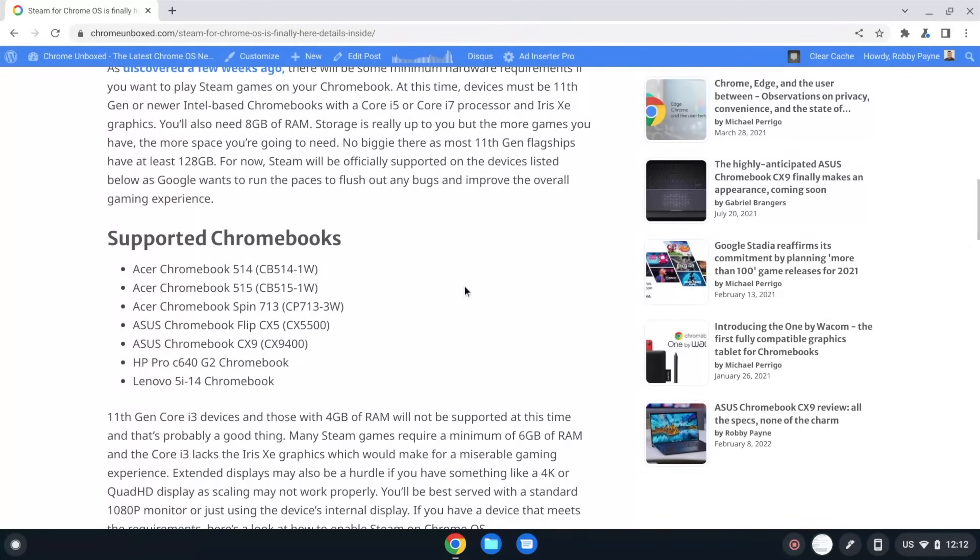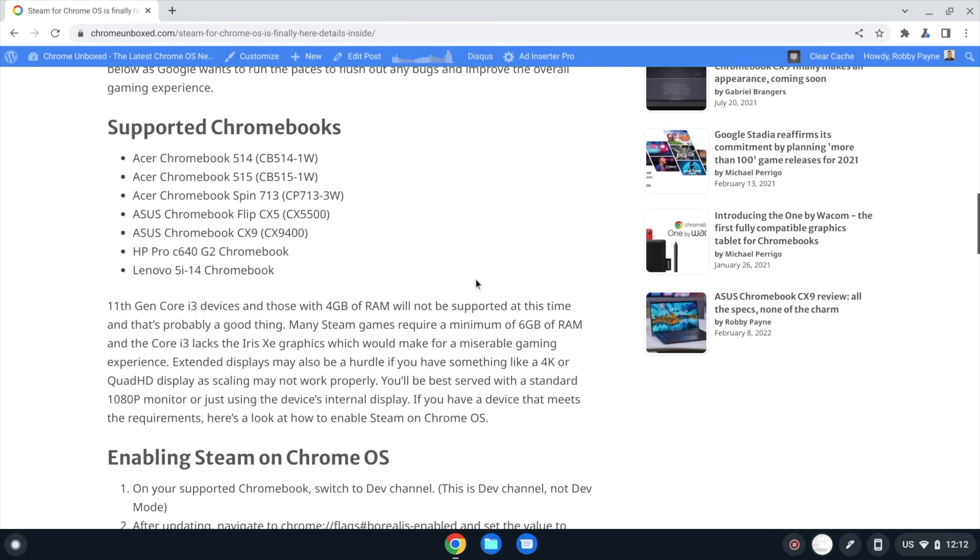We're going to start on the Chrome Unboxed website where we've detailed some of these steps. The only Chromebook we have here in the office that fits is the Asus Chromebook CX-9. On the website you can see a list of current supported Chromebooks — that list will change over time. Right now in this alpha stage, we have the Acer Chromebook 514, 515, Spin 713, CX-5, CX-9 from Asus, HP Pro C640, and the Lenovo 5i14. Variations of those Chromebooks will need Intel 11th gen processors for the onboard GPU.